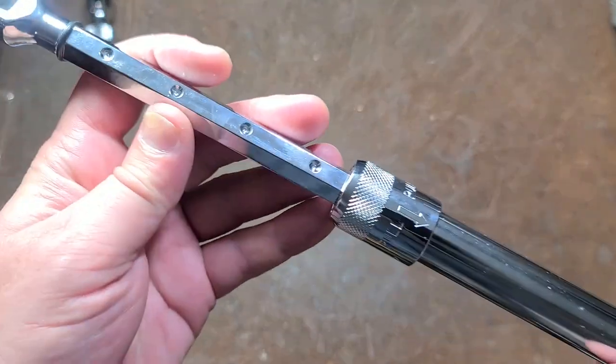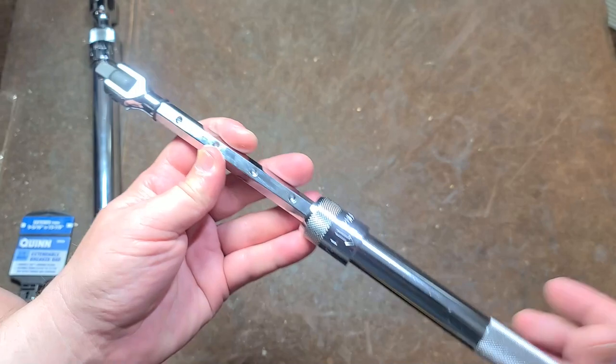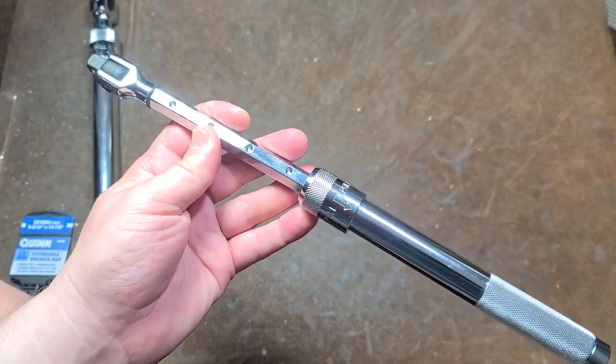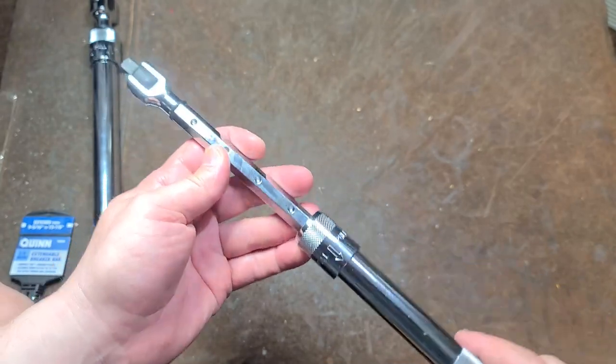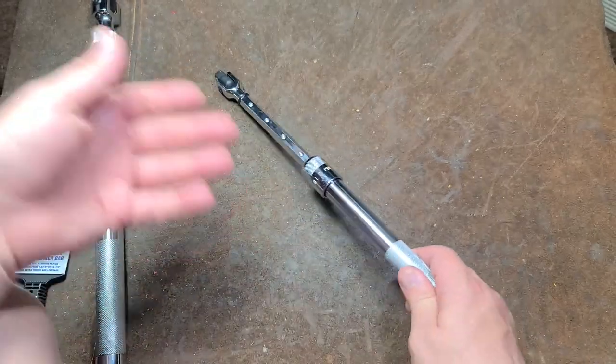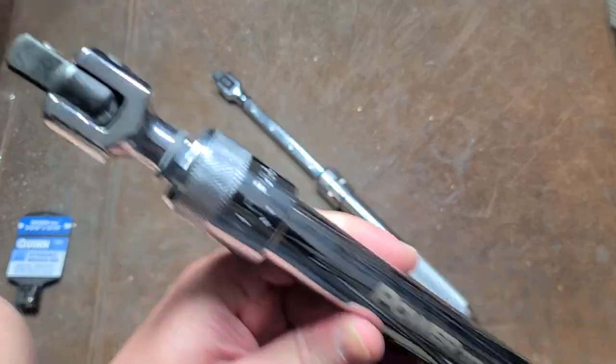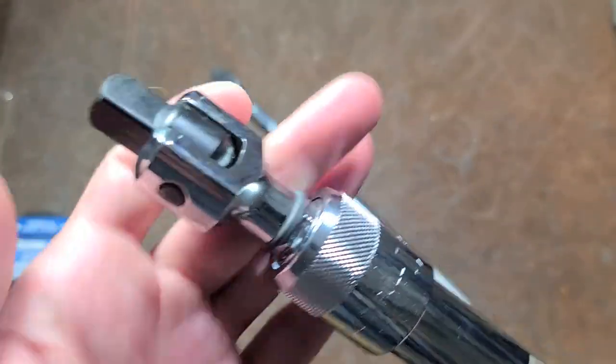It's Maximus here. Super quick video about this Harbor Freight Quinn $25 extension handle, or extendable 3/8 breaker bar. They have these in half-inch. Somebody was commenting a while ago that these seem to be the same as the GM Power Torques, and they are. Here's the Power Torque half-inch one that I got from O'Reilly's.